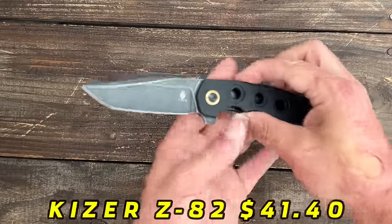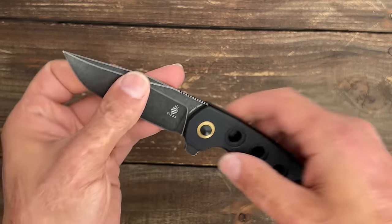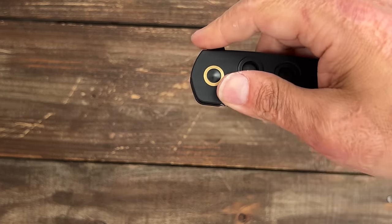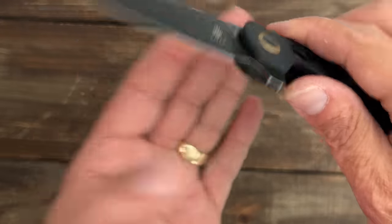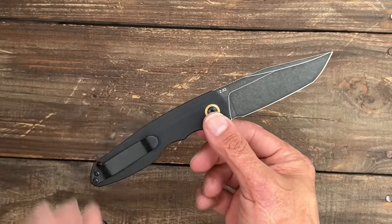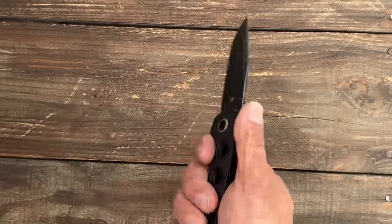Number four, we have the Kaiser Z82. This is a Nalu design — he is out of Hawaii — and this is one of the best flipping action Kaisers I have. It's got a strong detent without being overly strong, it just rockets out. It's got a black wash blade, drop point tanto, N690 steel. I'm guessing they're probably discontinuing knives like this and the Rapids. I know this one is just being discontinued — I thought it was already discontinued. So if you ever wanted one, now's your chance because they're on sale and probably not going to be around much longer.